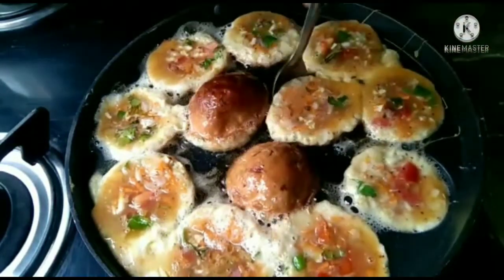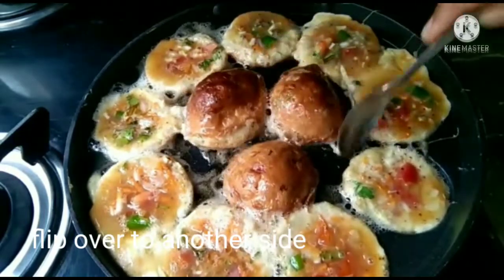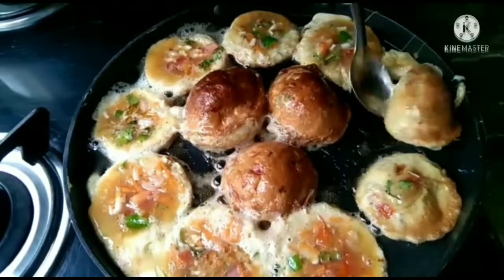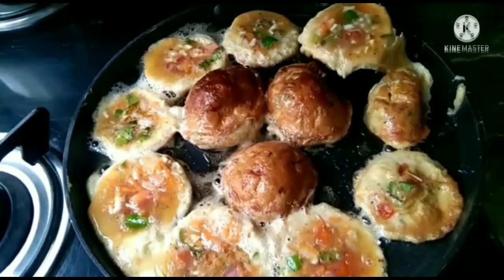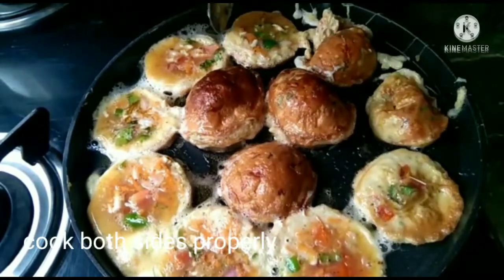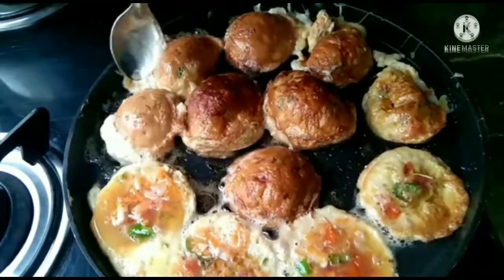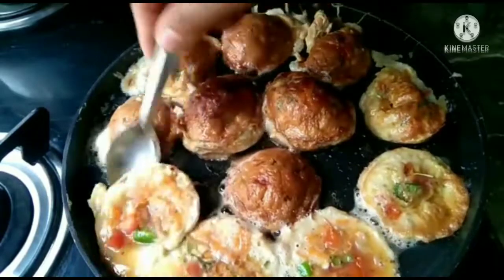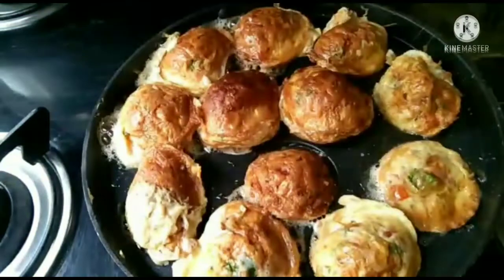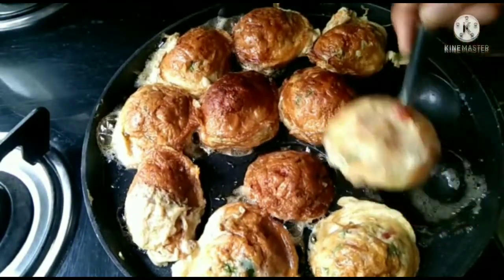So now, flip it over. Add a little bit of seasoning — about a teaspoon. Then we'll fry it, sliced in two.